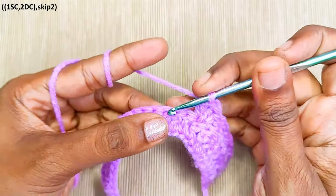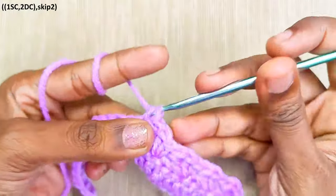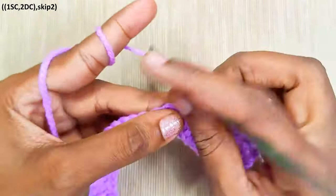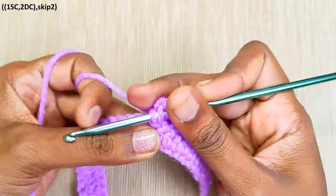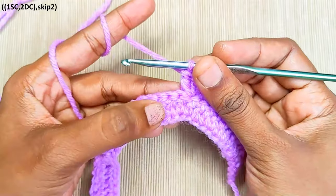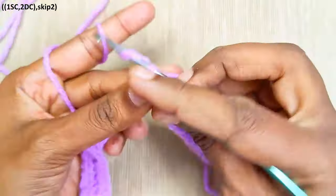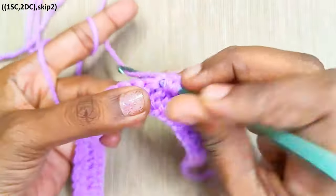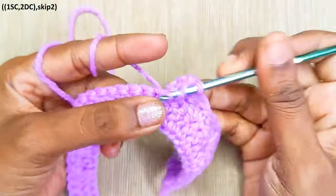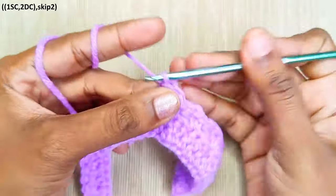Skip 2, 1 single crochet, 2 double crochets. Skip 2, 1 single crochet, 2 double crochets.